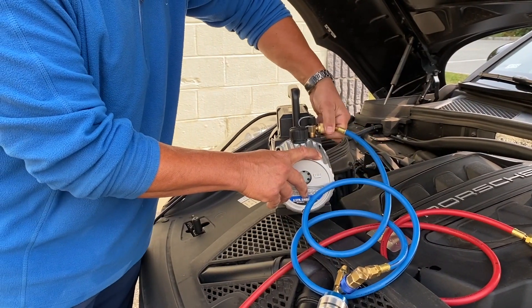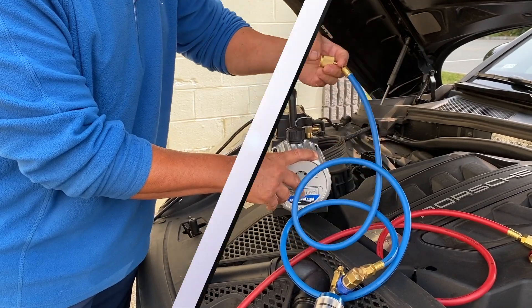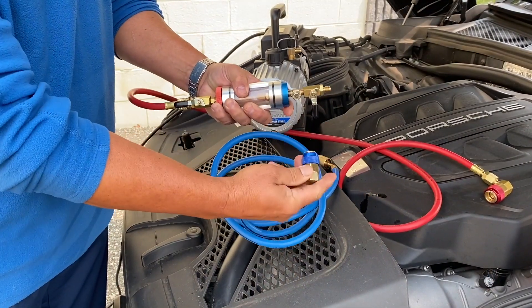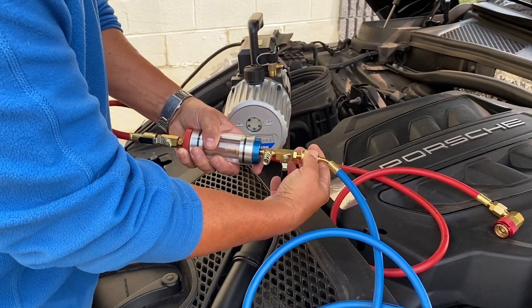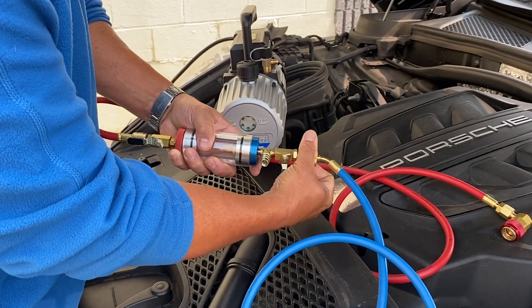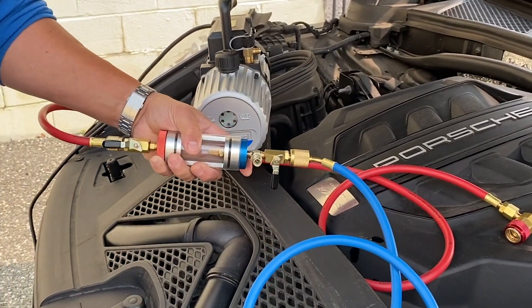Disconnect the blue low side hose from the vacuum pump when the vacuum time is completed. Disconnect the blue coupler from the sight glass. The fittings on the blue hose have auto shut-offs which will maintain the vacuum created in the sight glass and hoses.